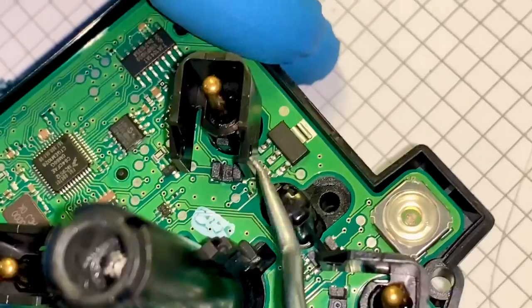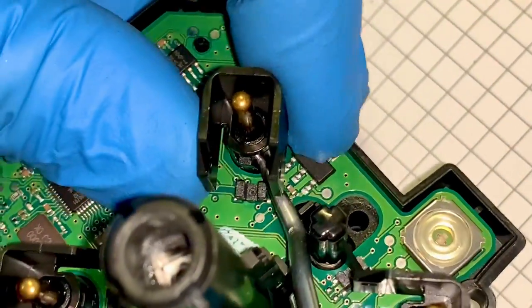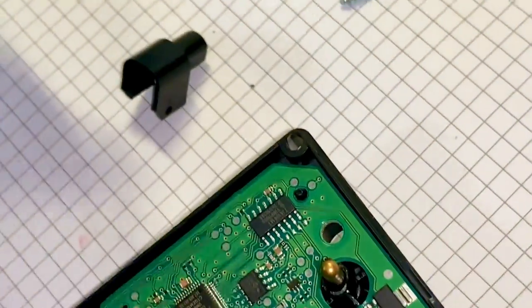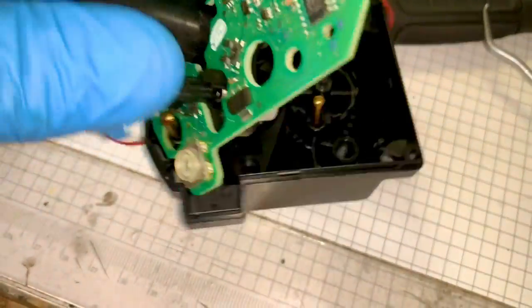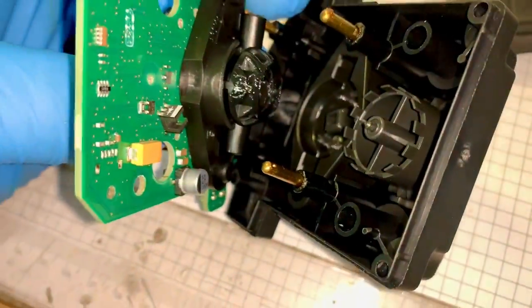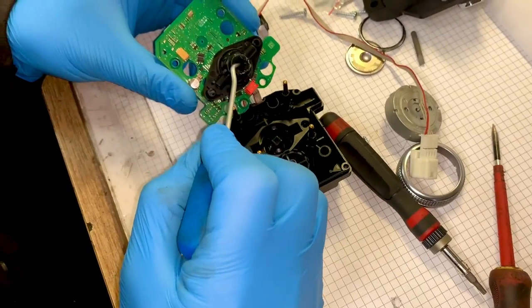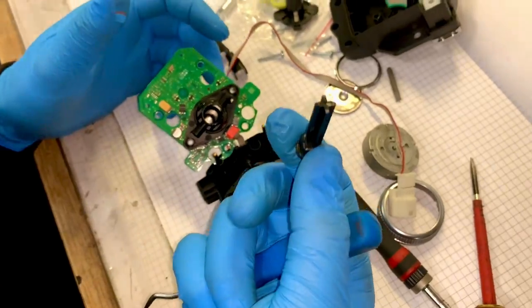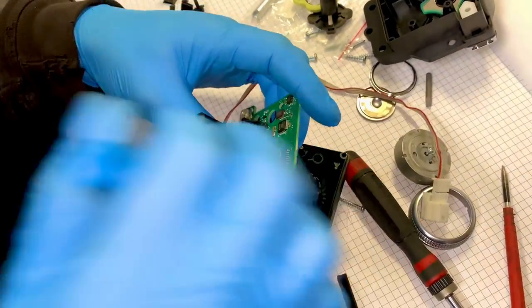Now I need to take these shifters off - there's a little tab to pull out and I've got to do that four times. Now I can pull this apart and hopefully we'll see what's broken. In here, this is where the culprit is - I'll pull that out and we can see that it's snapped. That is actually good news.